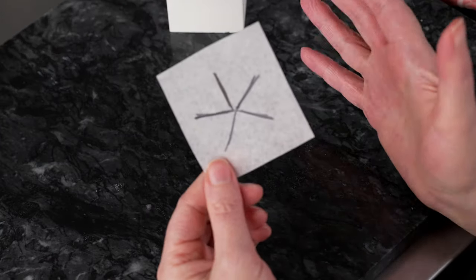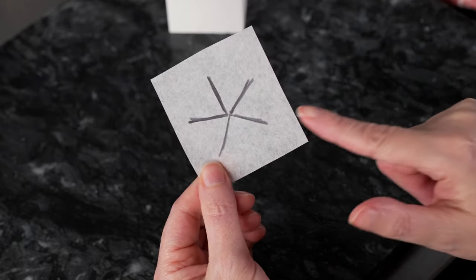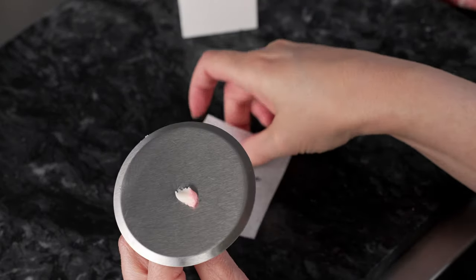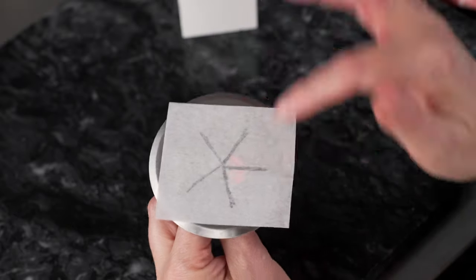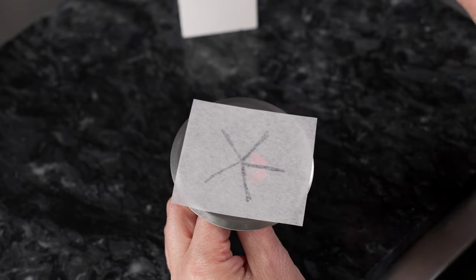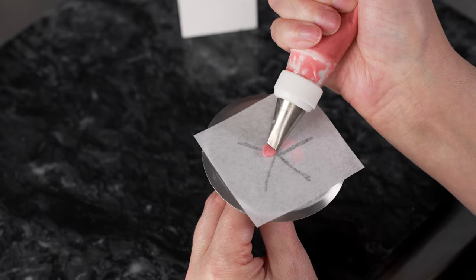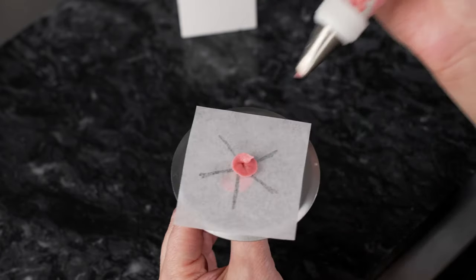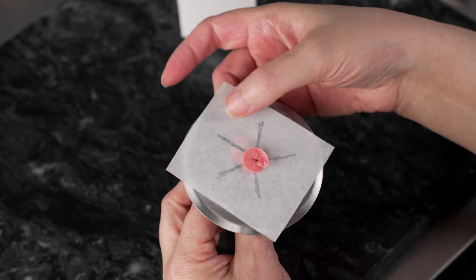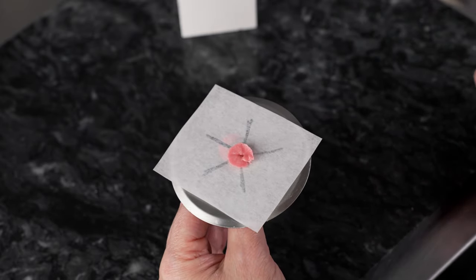We're getting ready to pipe our cherry blossoms. I've marked my parchment — head, arms, and legs with a Sharpie — to give myself a nice guide. When I flip that over, I have a clear idea of where to put my petals so they're equally spaced. I'm going to start with my darker color and my 101, lay it flat in the center, and give it a nice little spin to create the disc base that will keep all my petals attached and make them easy to transfer.